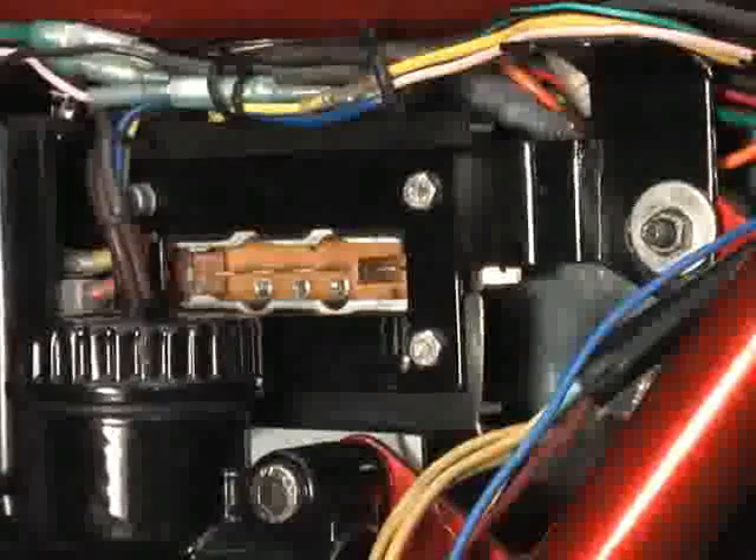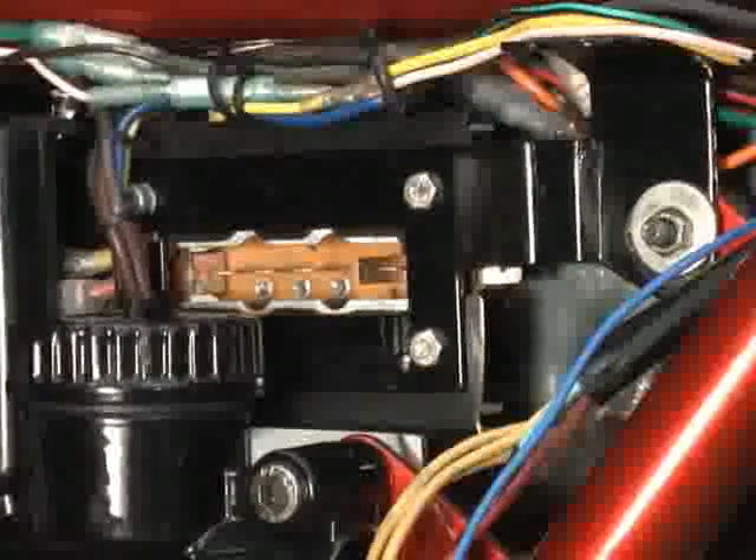We still have two more wires to remove on the back side and then we'll be completely disconnected from the charging system. On the back side of the diode board you can see two red connectors — a large spade and a small spade. Note that this motorcycle is equipped with a small battery box and a small gel battery. You're going to need to remove your battery entirely to gain access to the back side of the diode board, which will also help facilitate removal of the diode board itself. Disconnecting these two wires completes the removal of the charging harness from the diode board. Now you're ready to pull the diode board.